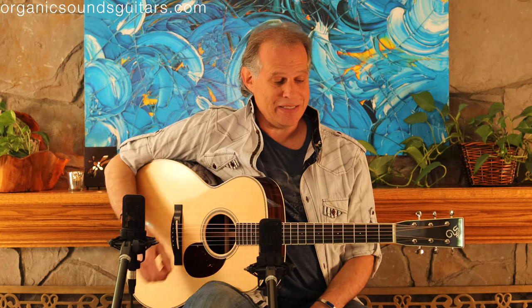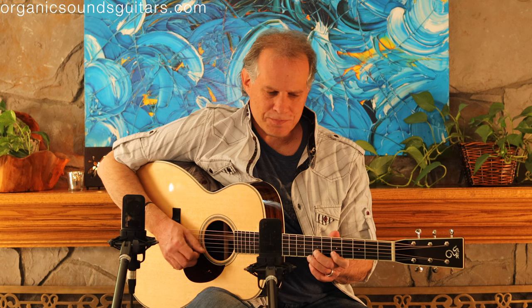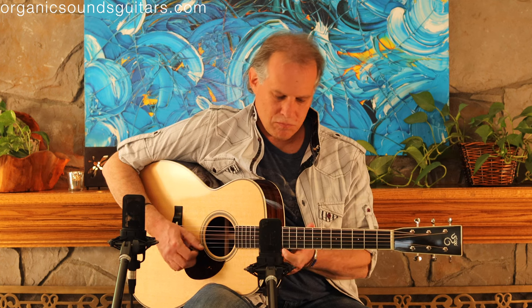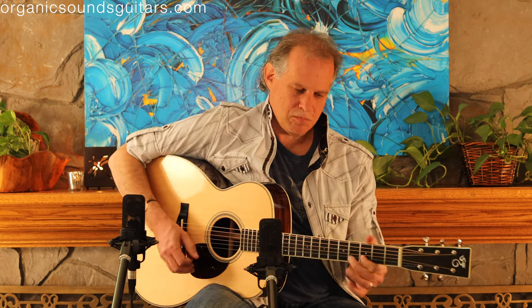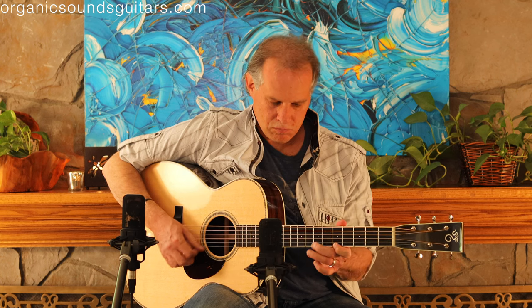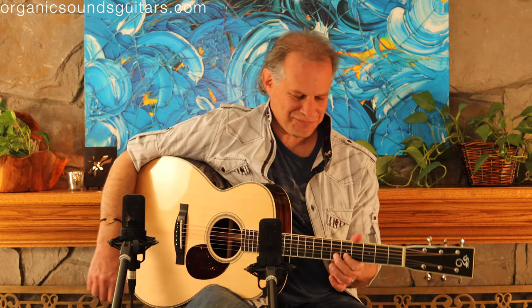The bass is really spectacular on this guitar. If you tune down the low E string like I have here to a D, that bass is just so clear and deep and satisfying — it really is cool. But check out the treble notes on this guitar. It's just so nice and round and musical, really just musical throughout all the registers.